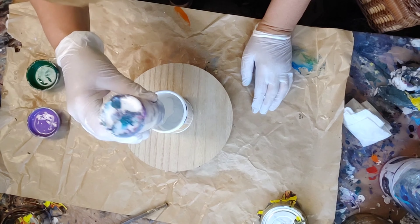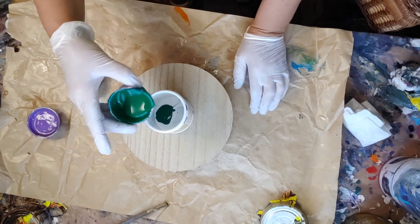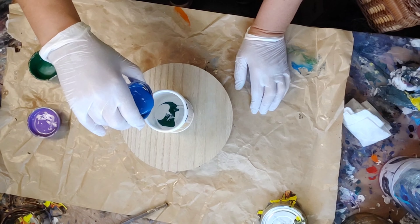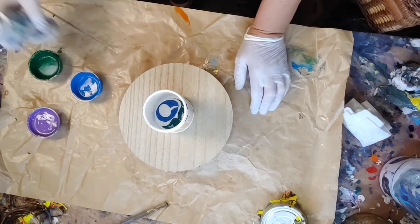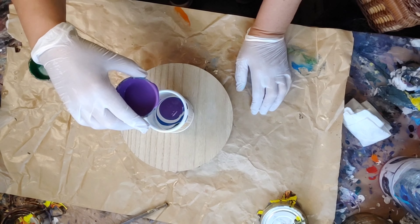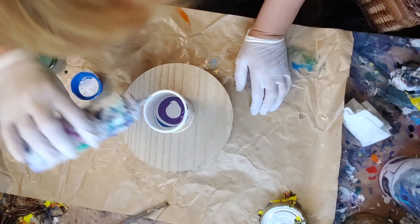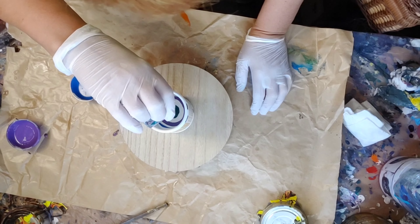Right away I noticed my white is too thin, but I decided to go with it. Let's get started.